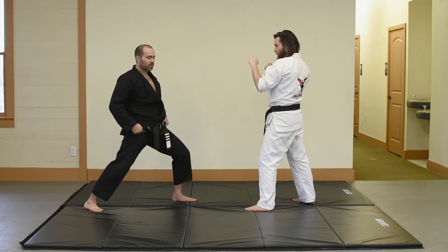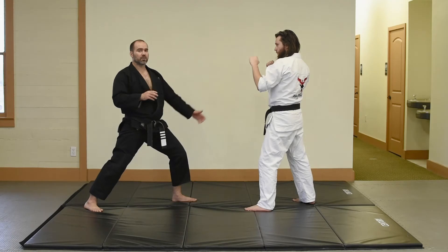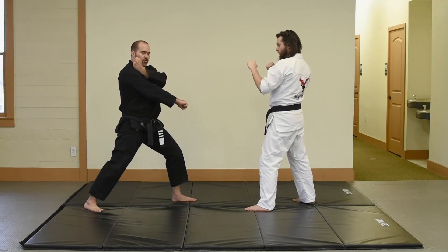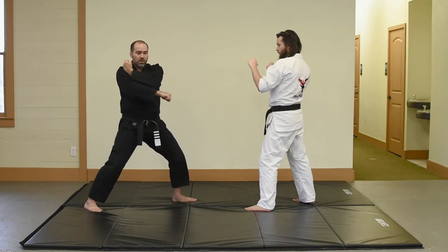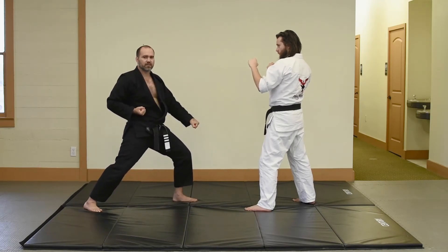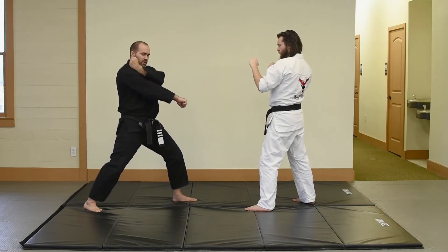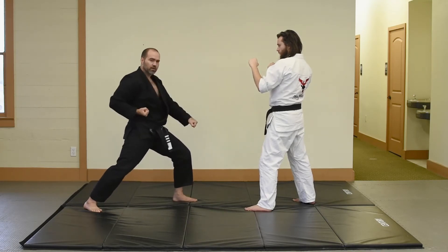In our form, we do it one of two different ways. The more modern way is you start here, hand on your shoulder, hand here, in this kind of exaggerated position. The reason why we do the more exaggerated position is for us to learn how to completely generate power all the way through our body, down into our technique. Start here, this hand comes down, this one pulls back to my hip, and we block.